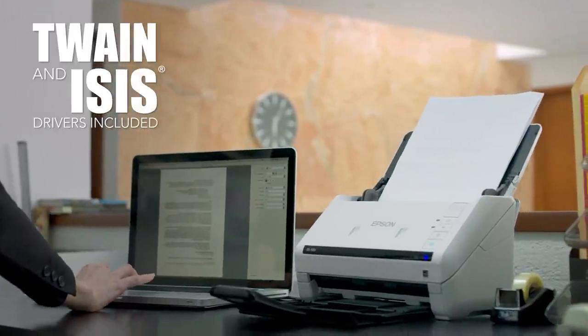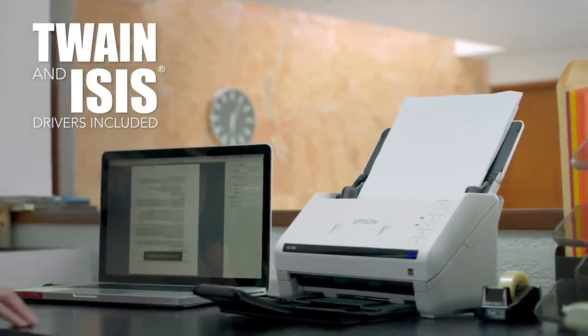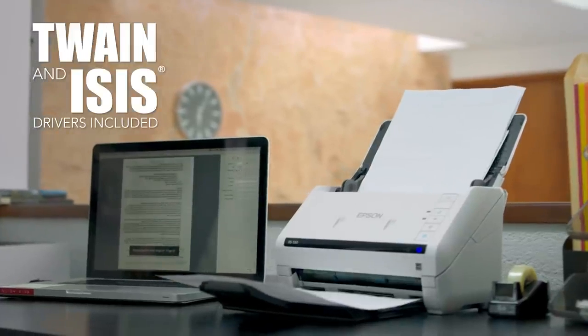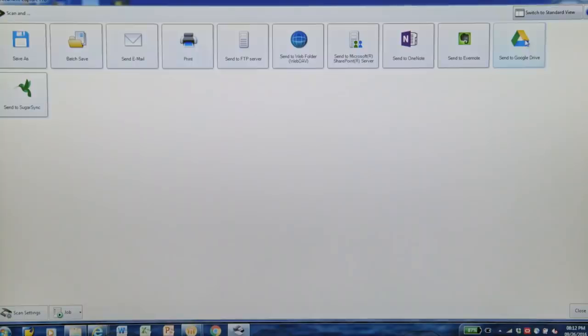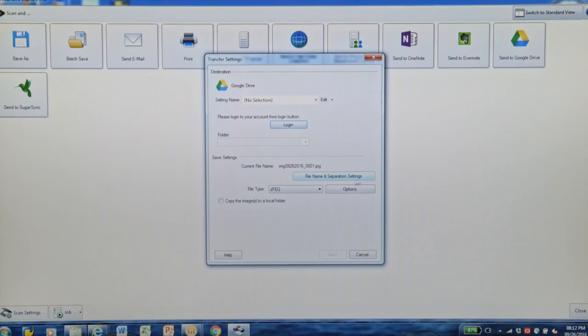Twain and Isis drivers come included, so it's compatible with existing document management systems. Easily scan documents to Dropbox, SharePoint, Evernote, Filebound, Google Drive, and more, making it simple to scan, share, and send documents.